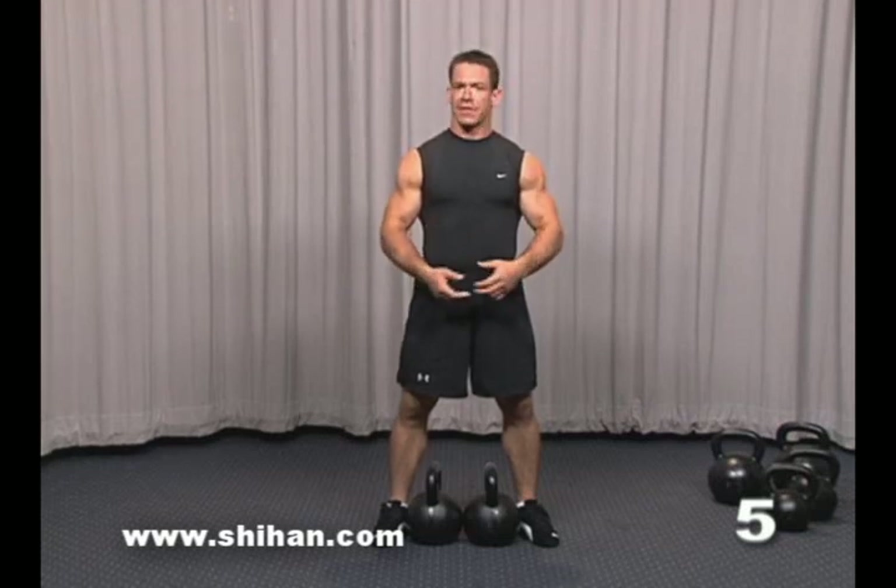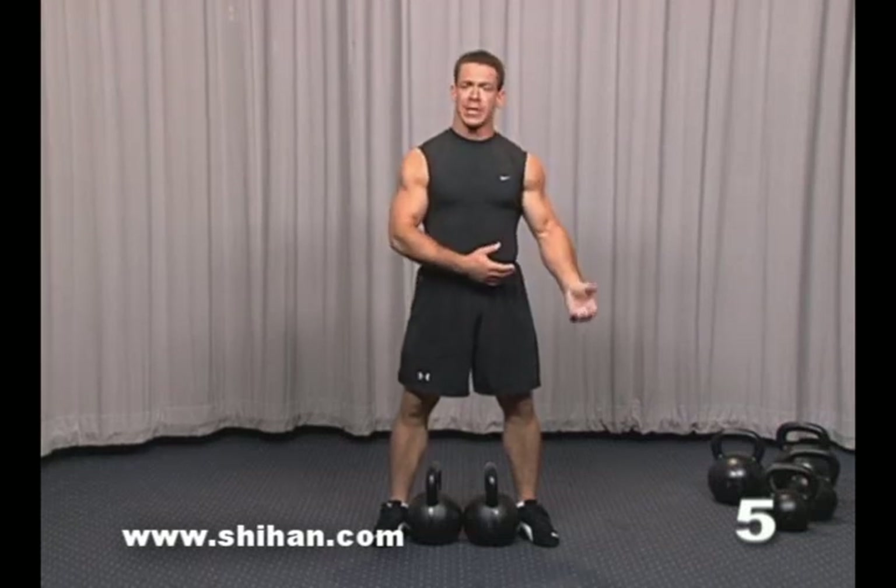So if you're using, say, a 53-pound kettlebell, you might want to drop down to two 36-pound kettlebells until you get comfortable.